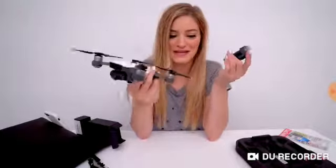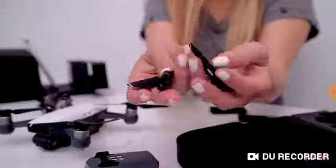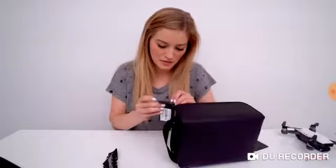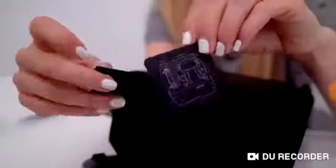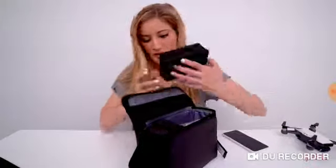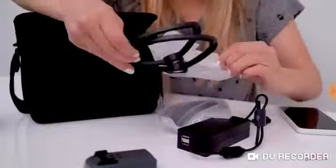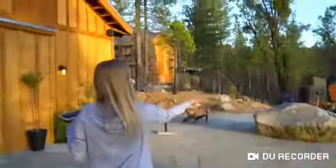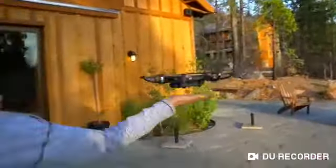This also comes with some extra propellers. Let's see what's in here now. It shows you how to pack it — everything is very nicely packed in here. Here is your charger, here are the prop guards, and a power cable that plugs right in like so. If you're doing the palm takeoff and landing, it's definitely recommended to use the prop guards.